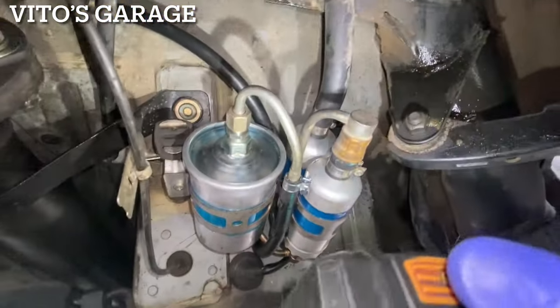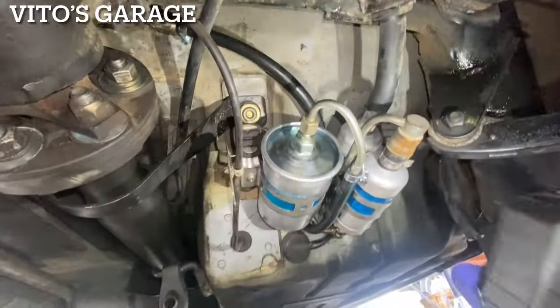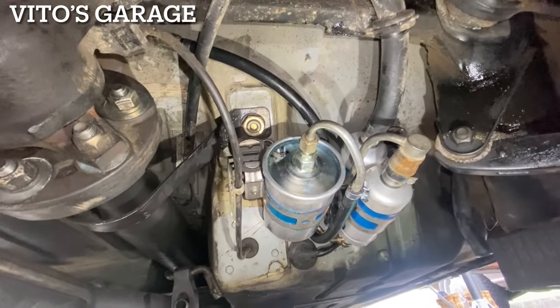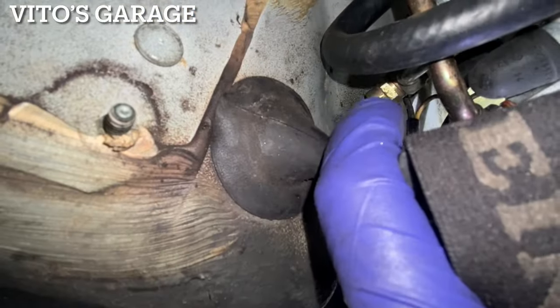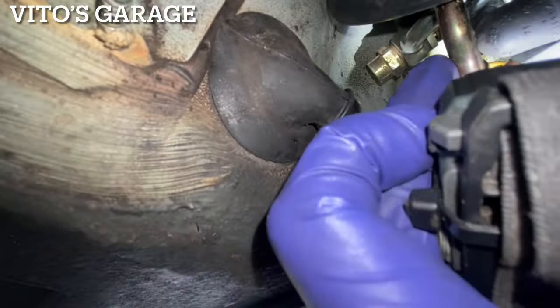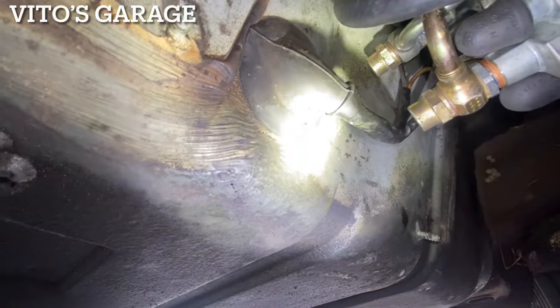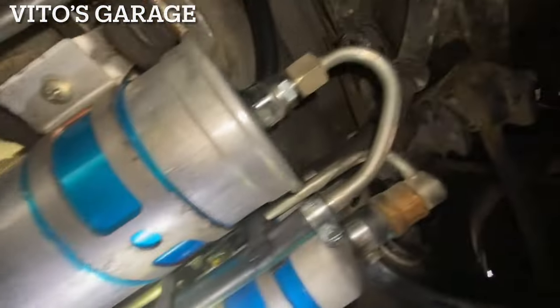Super happy! About to reinstall this cover. I'd like to put some fluid film on it but I ran out, so I'll get some and then reinstall the cover. I had to fix one of those washers — that middle one was leaking — but now it's all good. Car's running, no leaks, everything's amazing.